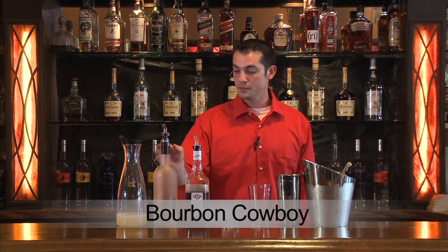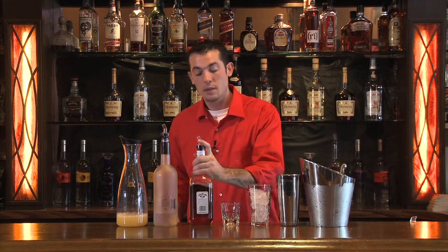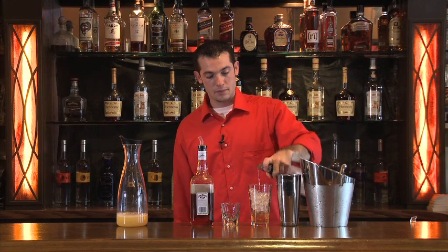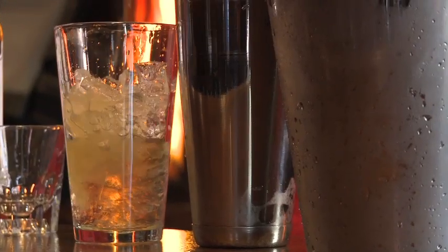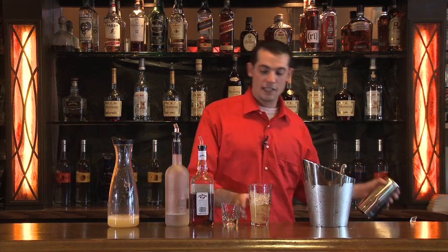This drink is called the Bourbon Cowboy. It contains Kentucky straight bourbon whiskey, coconut rum, and pineapple juice. We're going to throw it all into a shaker, mix it up, and strain it as a shooter. Do a five count — one shot of bourbon. Three count of the coconut rum, just for flavor. And a two count of the pineapple juice. Throw on the lid and give it a whirl.